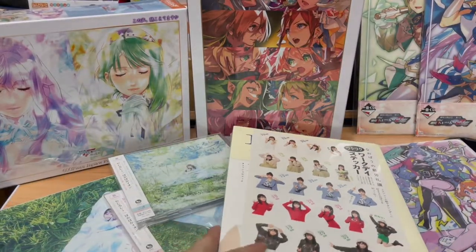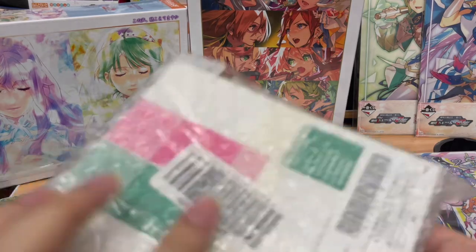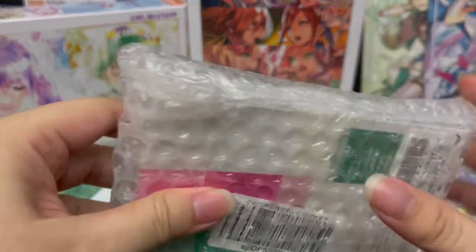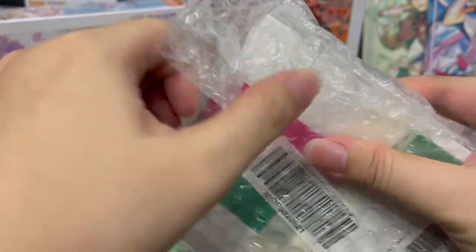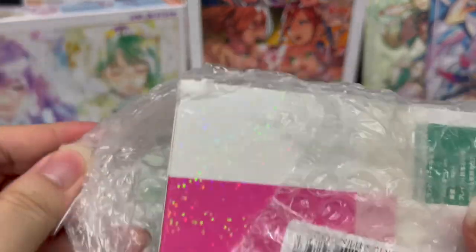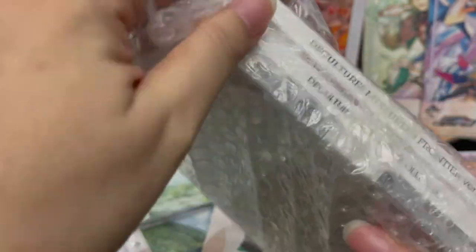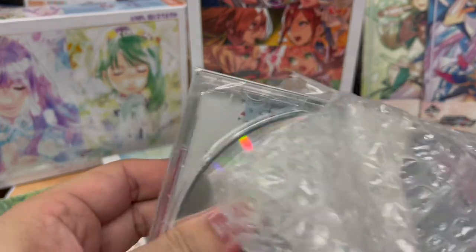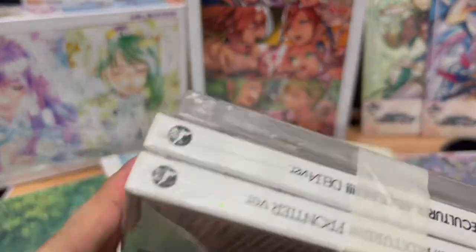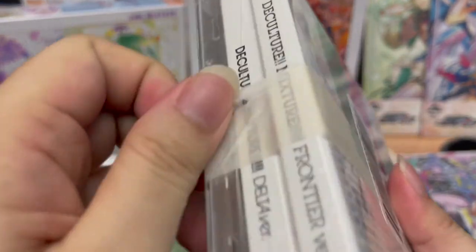There seem to be more CDs — I really do not remember what I ordered. This is really well-packed, which is good. It's the DeCulture Mixture CDs — now I recall. This was Amazon exclusive, if I'm not wrong. Sadly they couldn't ship it overseas — they could only do it for local distribution, which is kind of a bummer considering all the handshaking between Big West and Harmony Gold.